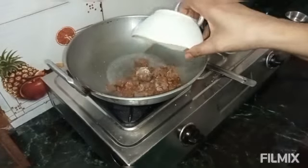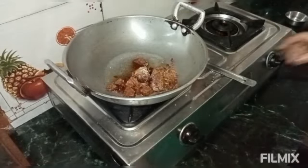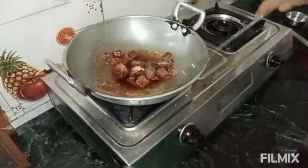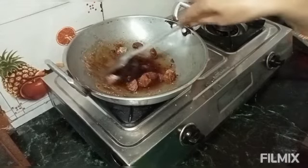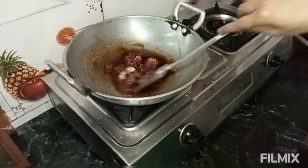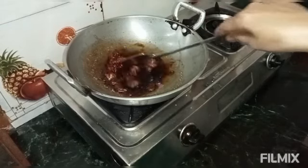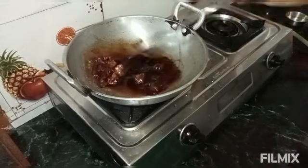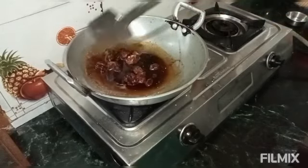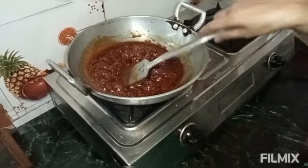We will put the gudu in it and melt the gudu.